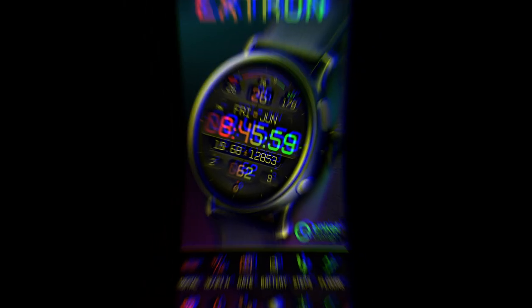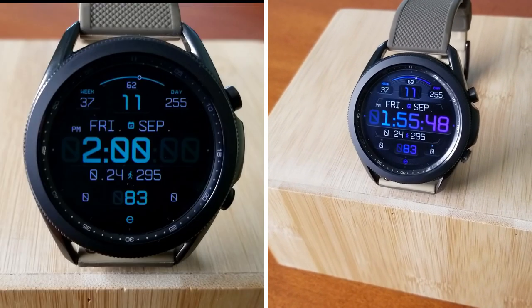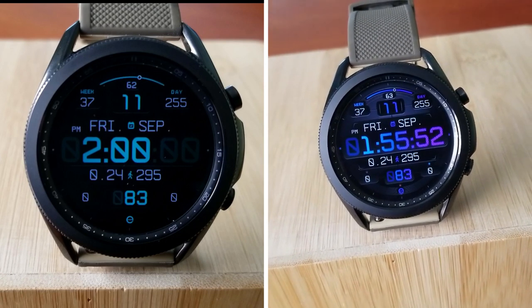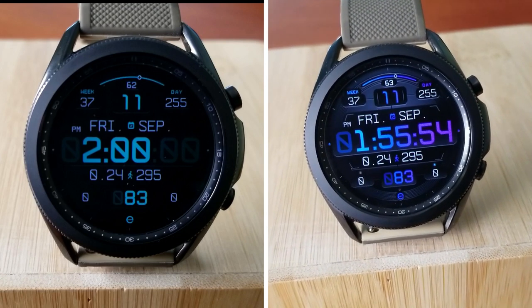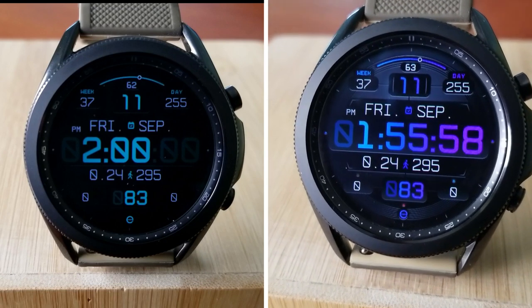Alright guys, that's my review of this all-digital design from NK. Remember that we are randomly selecting 30 winners to receive codes for this watch face, so if you want a chance of winning then make sure you leave a comment down below. Thanks again for watching our review and supporting the channel.